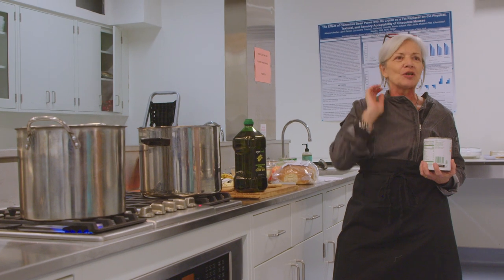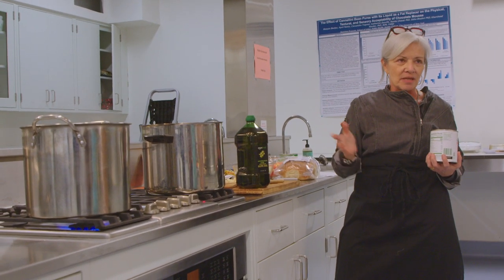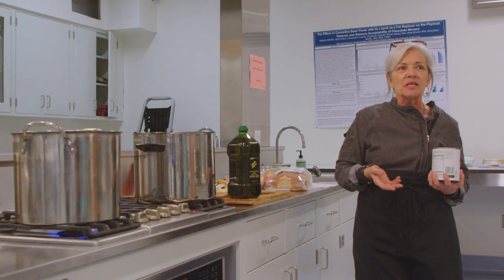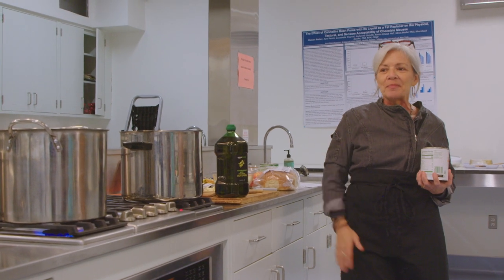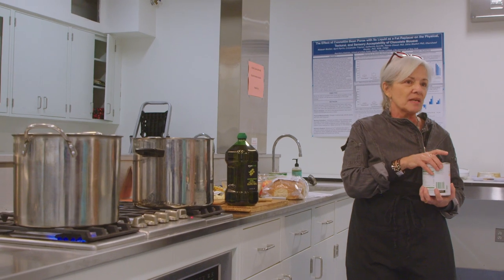A farmer from upstate New York once told me that he grew tons and tons of tomatoes. He wanted to make tomato sauce and can it, but he didn't have time during harvest season. So his answer was just to cut up the tomatoes, put them in the freezer without cooking them, and then later he could pull them out, cook them down, and actually process and can them.